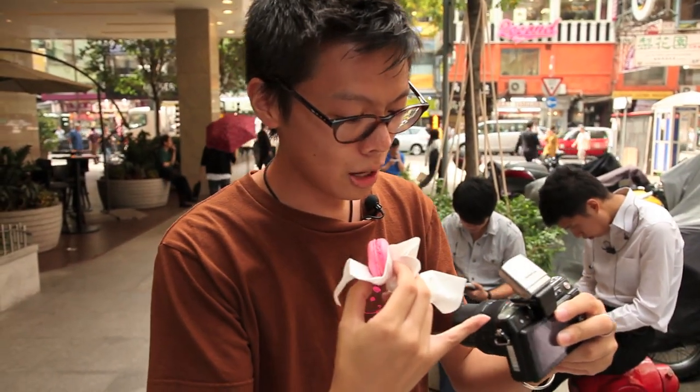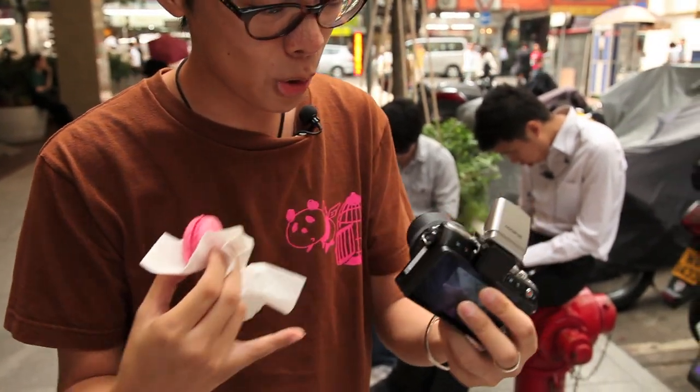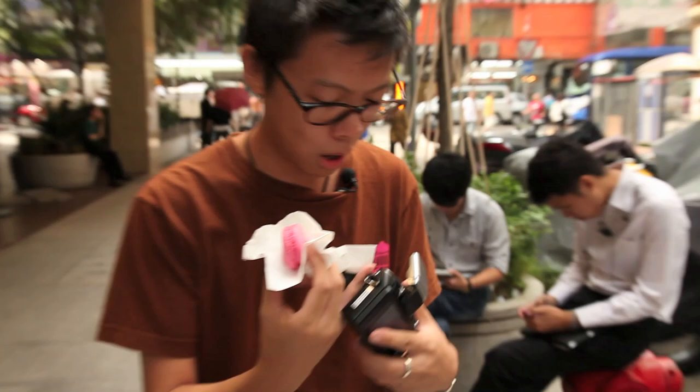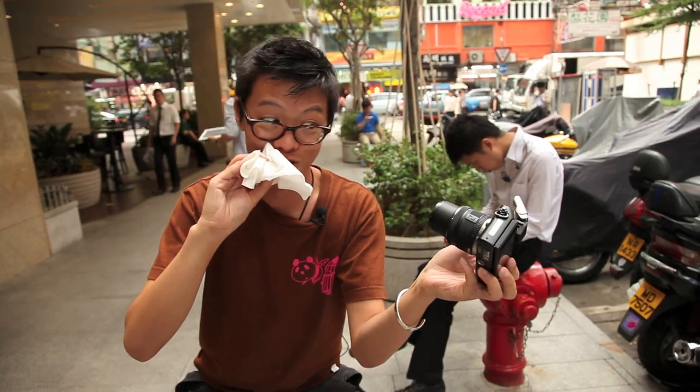The EPL-2 had a pop-up flash, but on this one you have to attach it to the hot shoe, which makes it look quite cool. Getting rid of the pop-up flash means Olympus could design the body smaller, but sometimes it's a bit fiddly having to resort to a tiny little add-on flash.